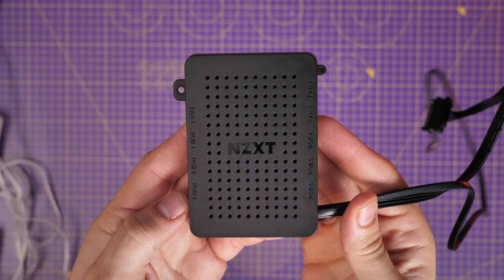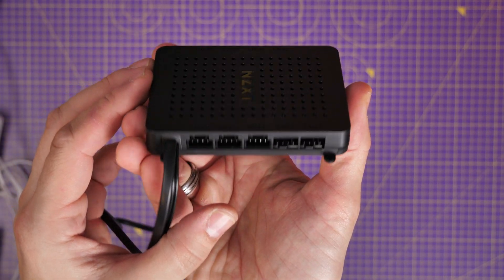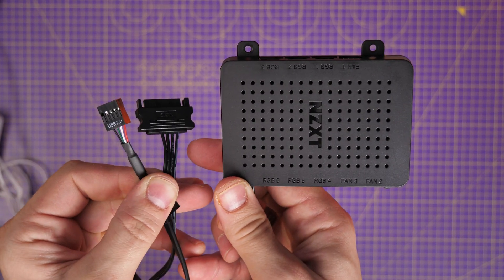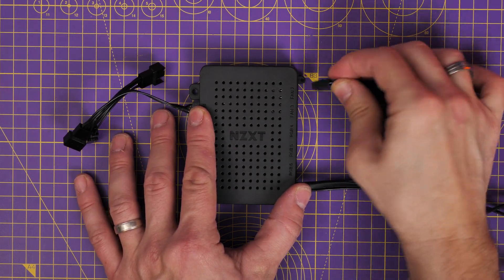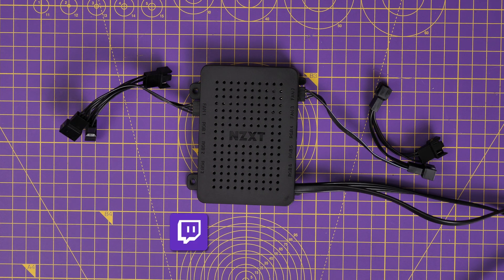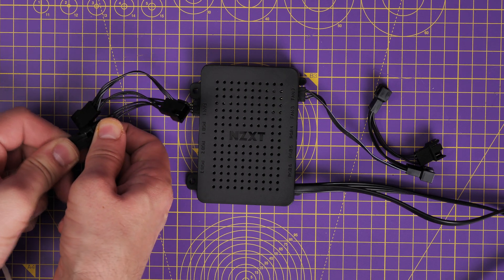The alternative is to use NZXT's fan controller. This can manage up to six RGB connections, and it can actually manage up to nine fans in terms of fan power, so it does both the RGB and the power. It is a separate purchase, but the logic is the same as the RGB controller in that it needs SATA power and a USB connection. It also comes with three-way split cables so you can connect fan power to multiple ports. Bear in mind it controls power for nine fans but only RGB for six, so you might need to mix and match it with the RGB controllers included with the fans. If you use an NZXT motherboard, you also have the option of connecting the RGB cables directly to the motherboard.